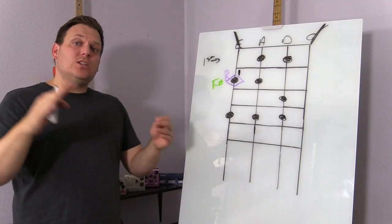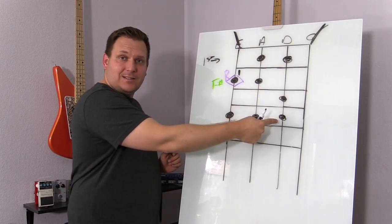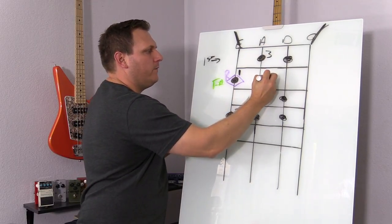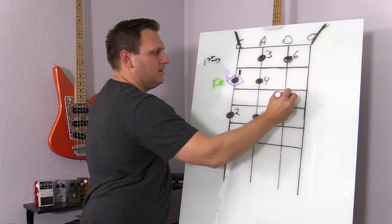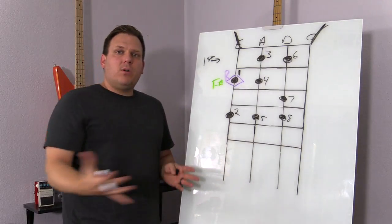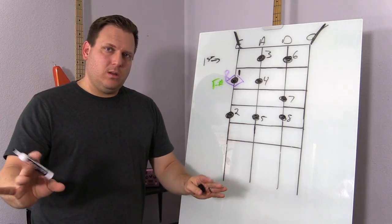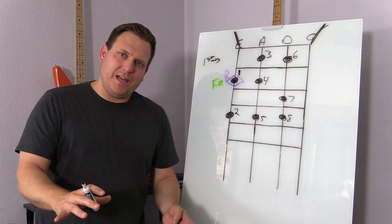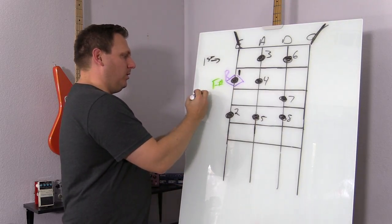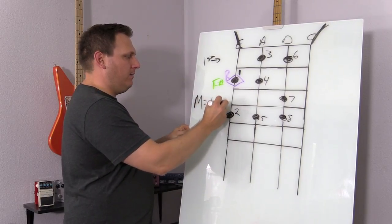Now we can just go sequentially in order and number one, two, three, four, five, six, seven, eight. So each of these notes has a number associated with it. To create a major chord, all you do is take the one, three, and five. So that'd be this note, this note, and this note. Major equals the one, three, and five.